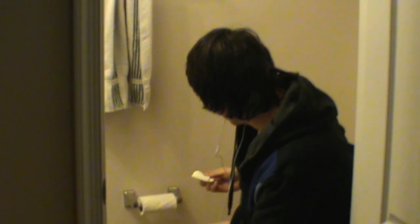Oh — a little bit of blood. Wipe again just to make sure. Okay, we're good.